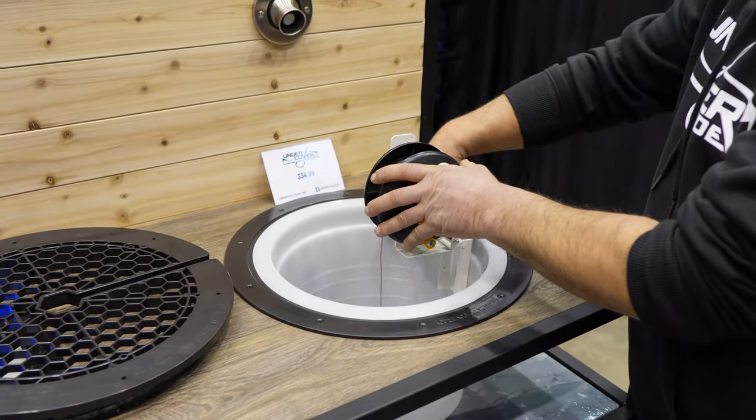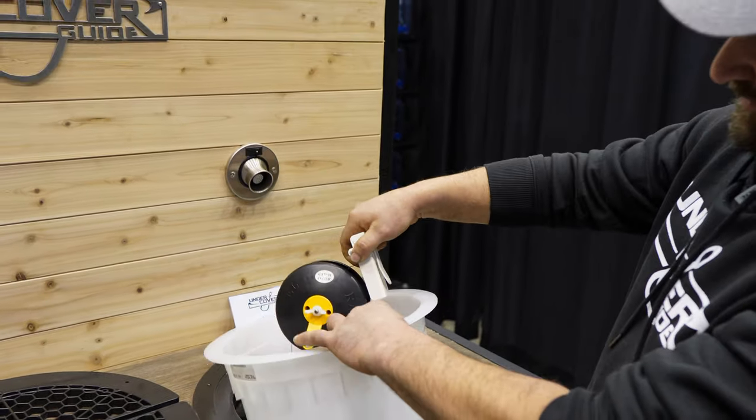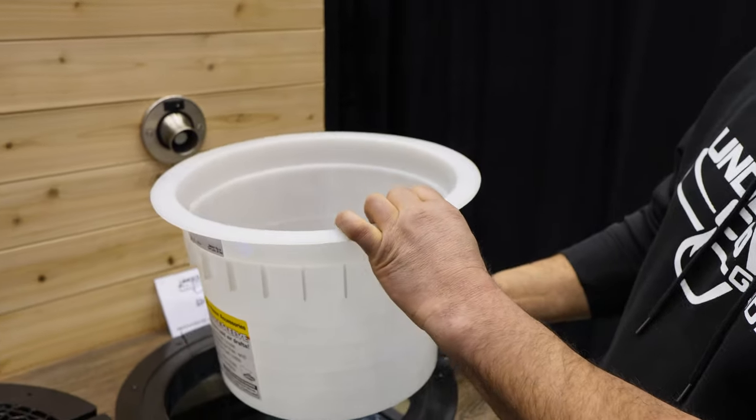When you go to put it away, put it down — it pulls right out. You just cut a small slot in your hole sleeve and they still stack up nicely out of the way.